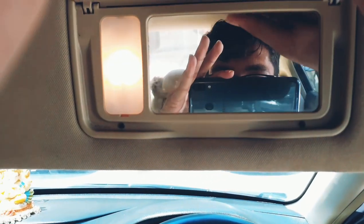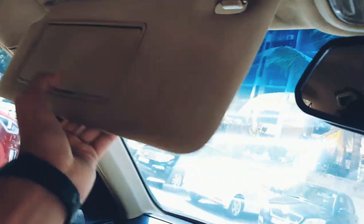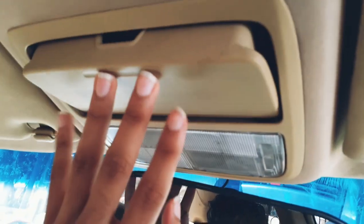This is the sun visor — you get a light here and a card holder. Same on the other side with a light and a sunglasses holder.